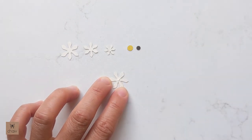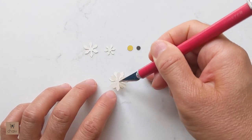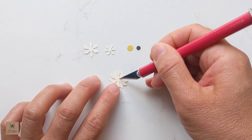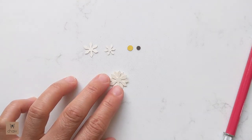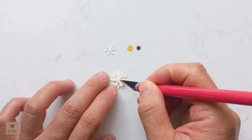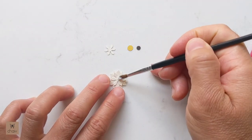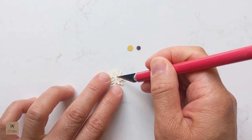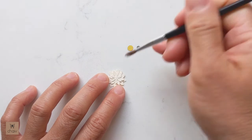To start, place a dab of glue in the center of one of your large petals. Using an exacto knife works really well for picking them up. Take the second large petal and place it on top, staggering it so its petals are in between the petals below. Then place another dab of glue and place the medium petal down, staggered as well. Do the same with the smallest petals. For the centers, glue on the large center first, then the small center.